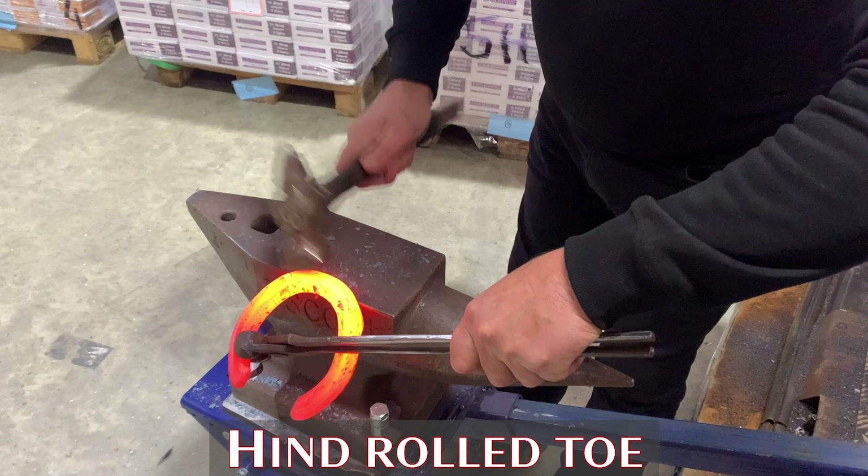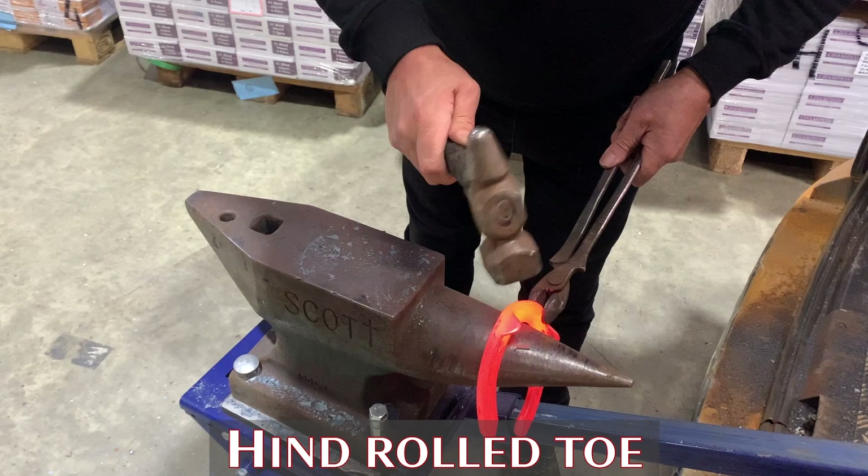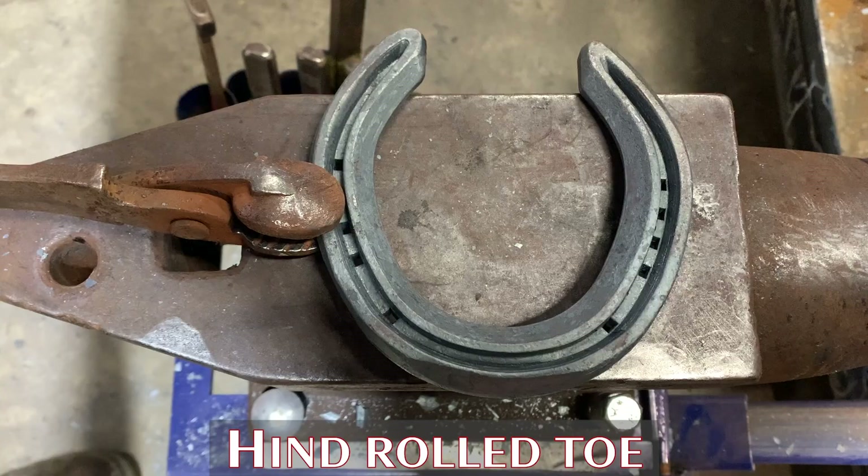Sometimes it's useful to roll or set the toe of a hind shoe, particularly if you've got a situation where a horse is dragging his hind feet or toeing. Simply locate the shoe at the correct spot on the face of the anvil, depending on how much you want to set, apply some firm, accurate blows, level up, set the clips on at the desired angle and you're ready to fit in the same heat.